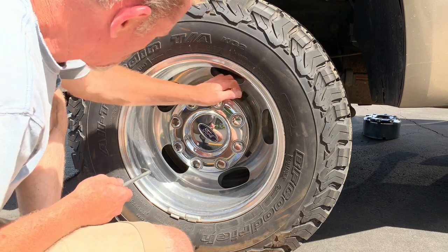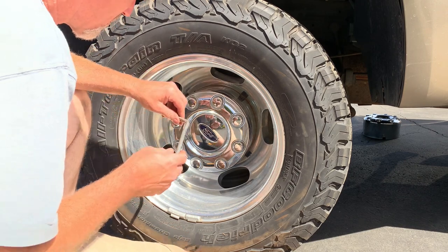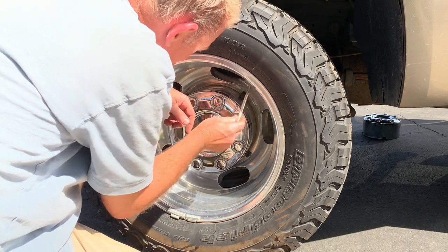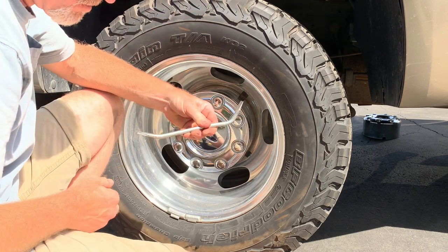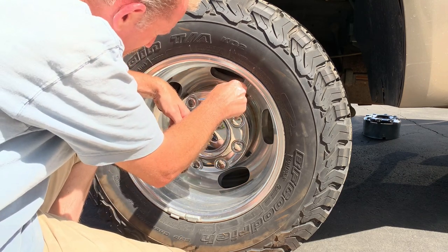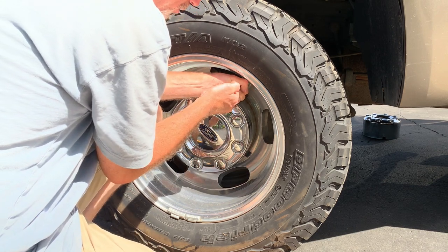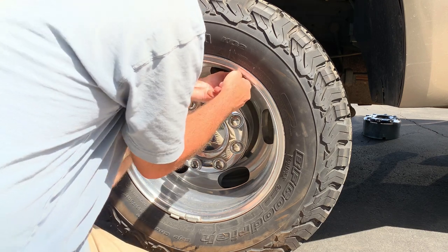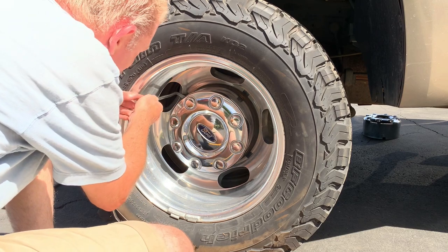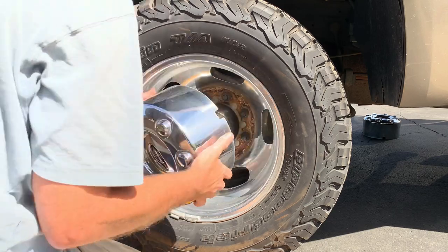I'll show you how to do the rear as well — same tool. Just locate the little slots that Ford has put in these little plastic hubcaps. Get the bent edge, the steepest bent edge, down in there, then put your thumb right here and give it just a little bit of leverage on this side, same thing on the other side, and it comes right off.